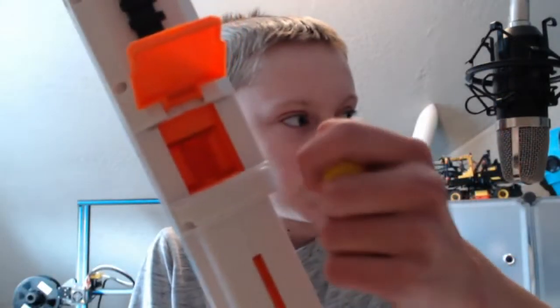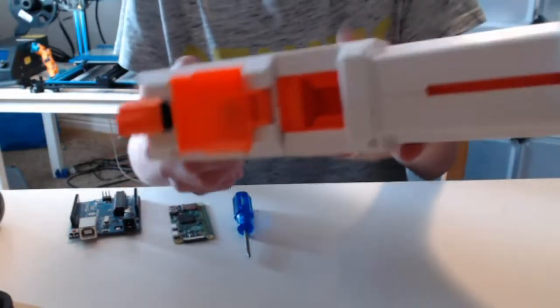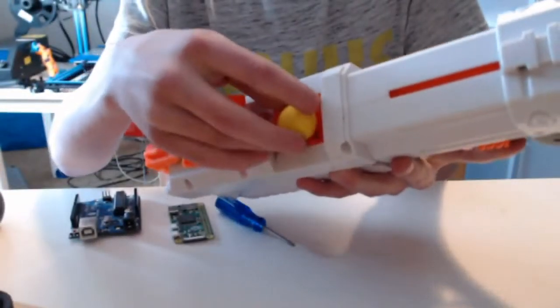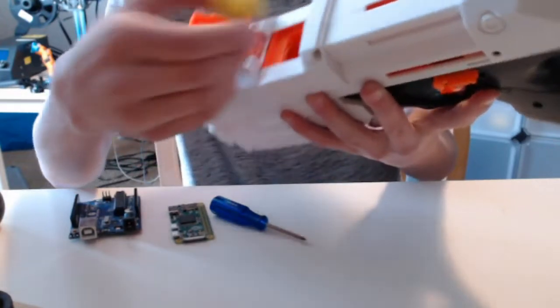So how you load the Nerf Rival gun — this is a Kronos — the way you load it is you have this door here. What you want to do is just put your ball in. That's basically how you load your ammunition.